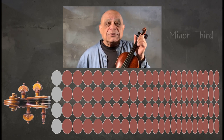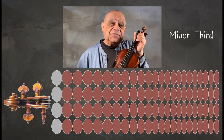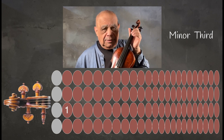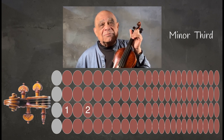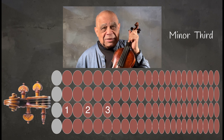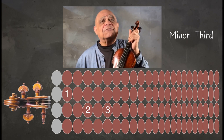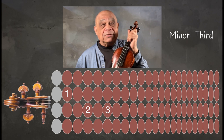Now for a minor third, the pattern is: start with E flat to F, a whole step; F to G, a whole step. Now bring the first finger E flat over to the A string for B flat — a minor third.